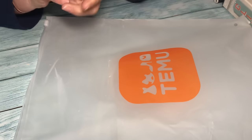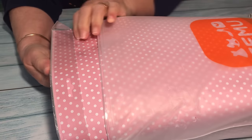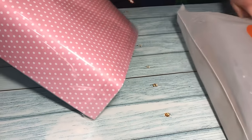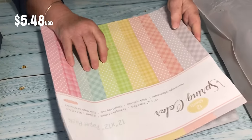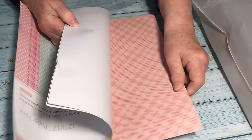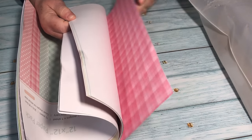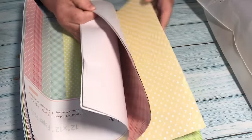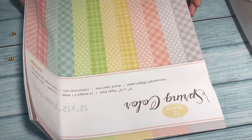That's the end of packet one, so let's head on to packet number two. The first thing we have is some scrapbooking paper. It's a little unfortunate how they've packed it — they've folded it and I was a bit disappointed with that. However, I'll put it under some books to flatten it out. This is the spring color paper pack and you get 12 sheets, all different colors and designs — really lovely for backgrounds, cards, and journals. I bought this to test the quality as the pack is so reasonably priced, and I do like the colors. It's 160 GSM and it feels like good quality — I'm actually happy with how nice it feels.